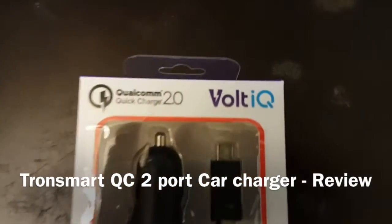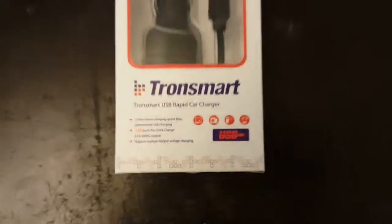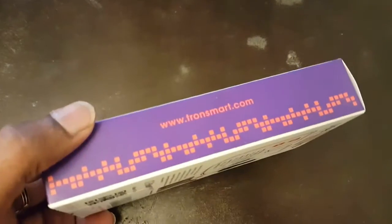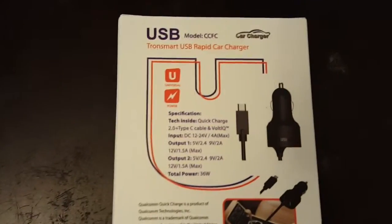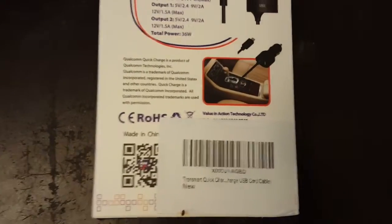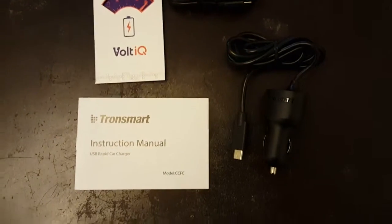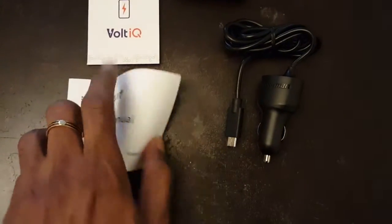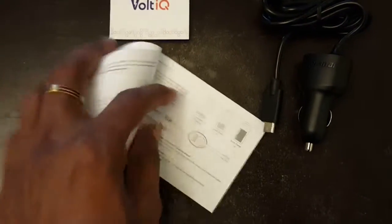Hey guys, you're looking at the Tronsmart quick charge 2-port car charger. It came in nice packaging. What I really liked about this particular quick charge car charger is it came with two ports — one with a USB Type-C cable for the new models, and another one with a regular micro USB cable for Android devices.